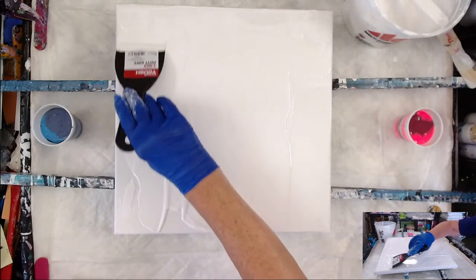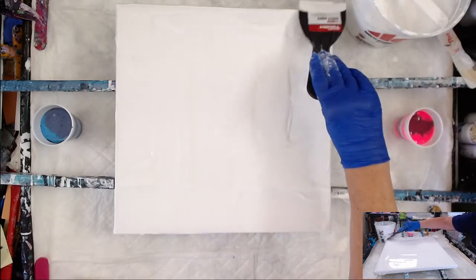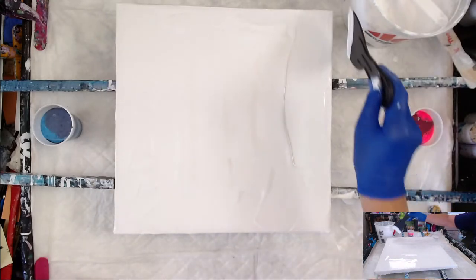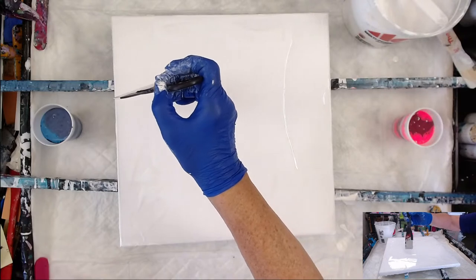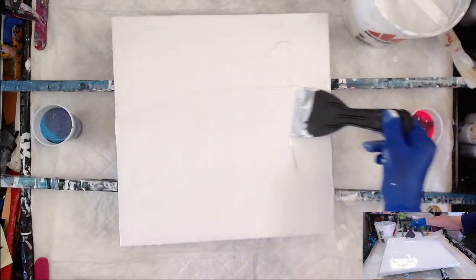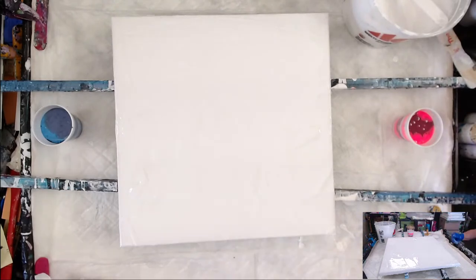Somebody in the chat typed 'butter that baby' — that's a good term! From now on my base coat process is called 'butter that baby.' Mona should know because she cooks a lot and she probably butters all her meat before putting it in the oven. Let me smooth this out just a little bit and then pop some bubbles as soon as I find my torch.